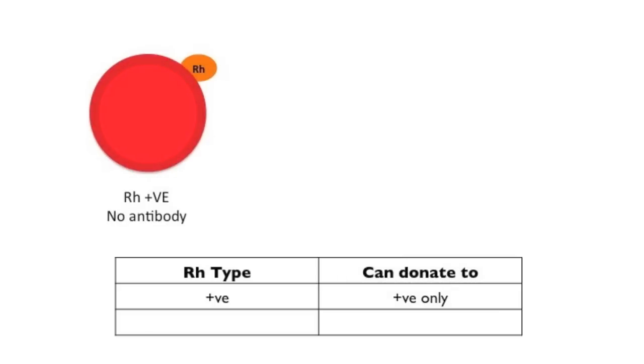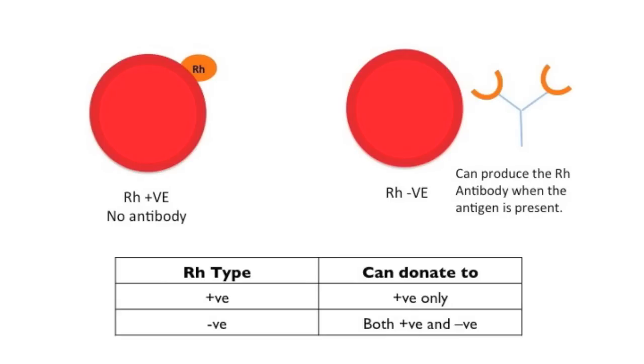Now there's one last factor: the positive or negative part of the blood type. Remember I was type A positive. The positive part refers to another kind of antigen on the surface called the Rh, or rhesus antigen, on the surface of the blood cell. If it's present, you are Rh positive — I have got this antigen on my blood cells and there are no antibodies. Whereas if you're rhesus negative, you haven't got the antigen on the surface of the blood cell, but your body has the capacity to generate the antibody. If you present it with an Rh positive blood type, the body will start to produce the antibody.